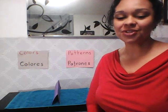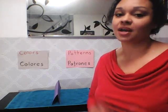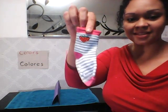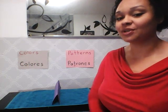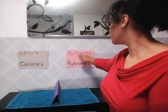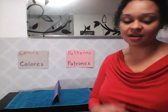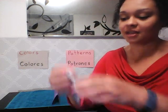Hi boys and girls, this is Miss Shirley and today we're going to be talking about sorting — but we're not going to be sorting anything, we're going to be sorting socks! I have two words behind me: I have the word 'colors' for my colored socks and the word 'patterns' for my pattern socks. Before we get started, I want to talk about what a pattern on a sock looks like.